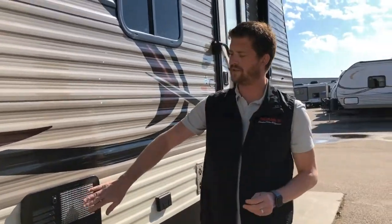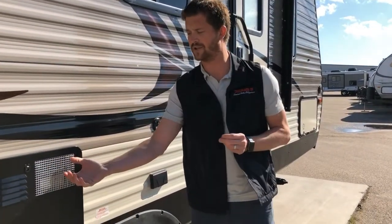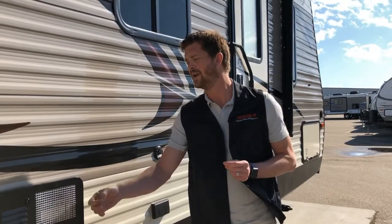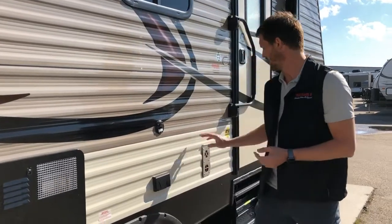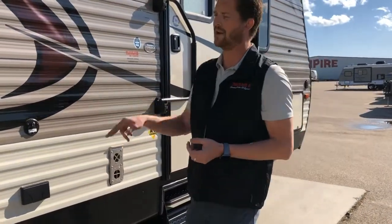This metal mesh here is exhaust for the propane burner — it does get a little bit hot — so just make sure that if you've got young kids around the trailer, they're aware of that and won't touch it. The same goes for your furnace exhaust. These two items, when they're operating, can get a little bit hot.